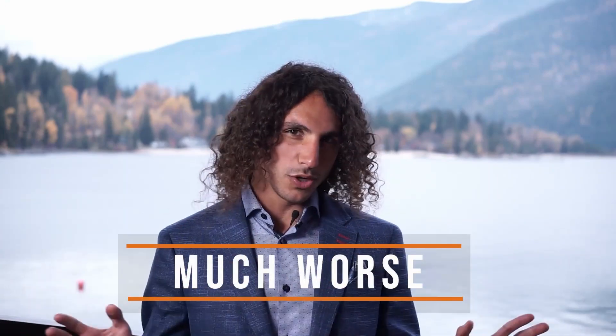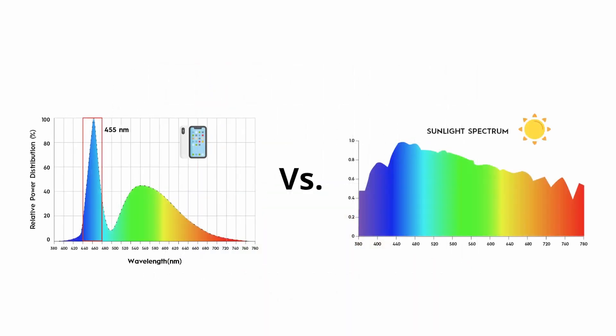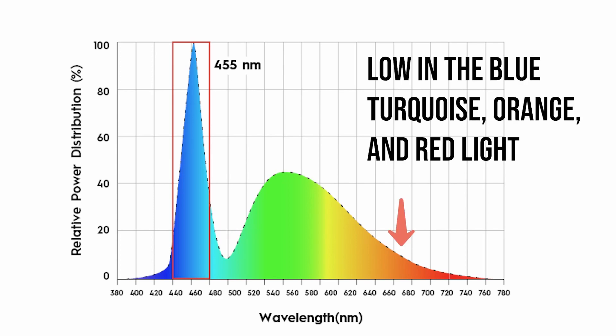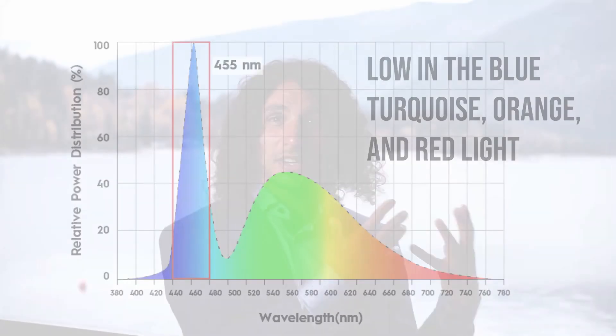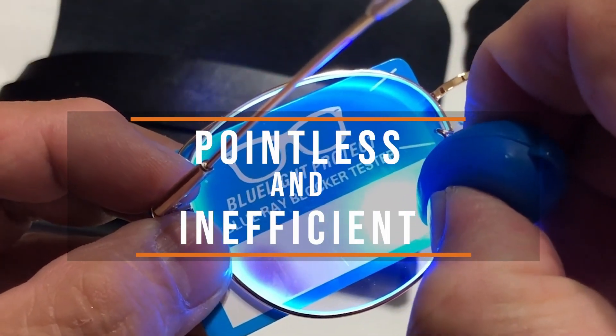This junk light is much worse than junk food — it's literally the McDonald's of lighting. This is because the light emission from LED bulbs and screens is very different from sunlight's emission. These devices peak at 455 nanometers in blue-purple, and this frequency has been shown to be very degenerative to the cells, especially because these devices are very deficient in the blue-turquoise, orange, and red light, which are regenerative and usually create a balancing effect when they come from sunlight. This also explains why clear blue light blockers are basically pointless and inefficient.